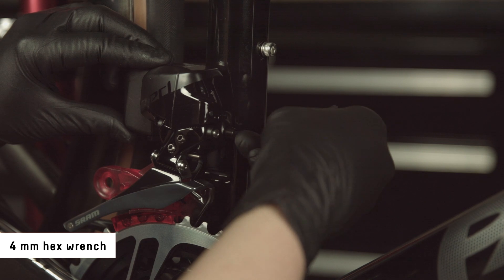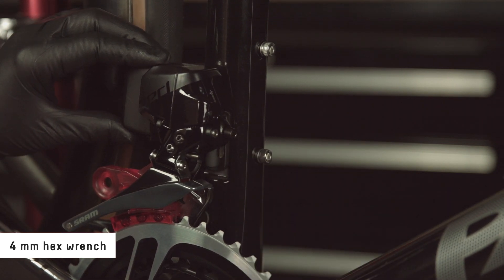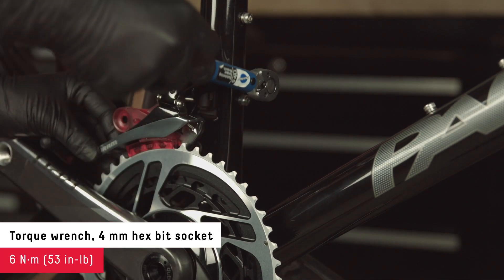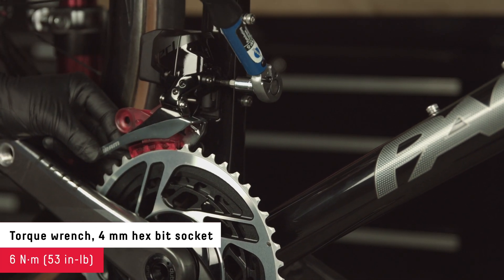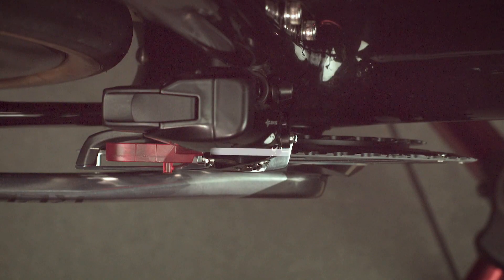While holding the front derailleur, turn the mounting bolt hand tight to hold the derailleur in place. Then, while holding the tail of the derailleur cage in place to prevent misalignment, fully torque the mounting bolt to 6 Nm. Verify the derailleur did not move while tightening by checking the alignment marks.